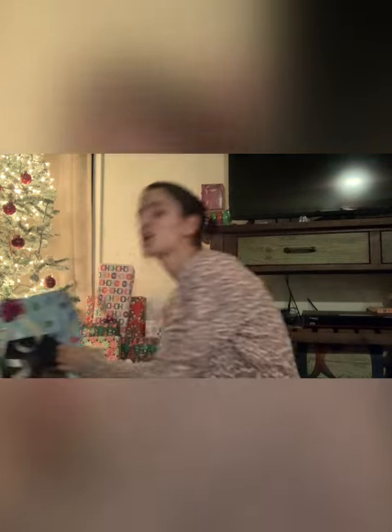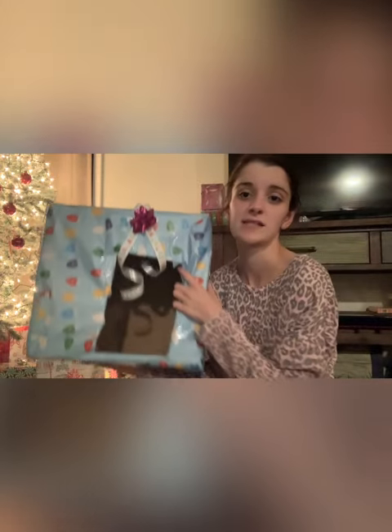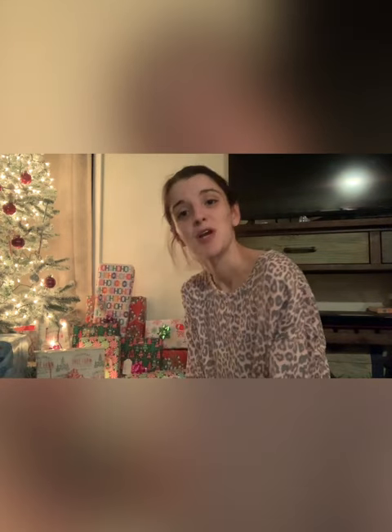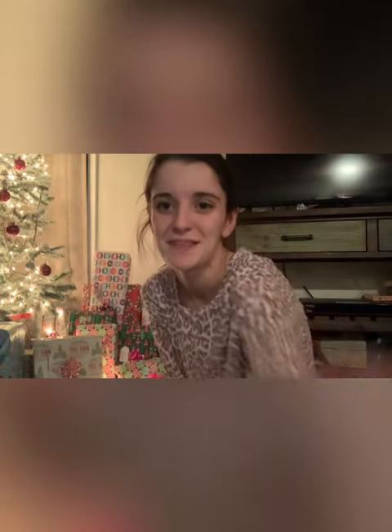So this is your DIY little pet bed. Target, believe it or not, is selling these for ten bucks — and that's just cardboard that's already decorated. So yeah, you can do this pretty much with things you have around your house. I hope this helped and gave y'all some ideas. Look how cute it is in front of my Christmas tree — it looks like a present with a hole in it! I hope y'all enjoyed this video and I'll see you guys in my next one. Bye!